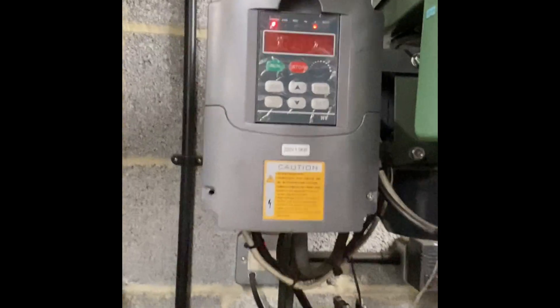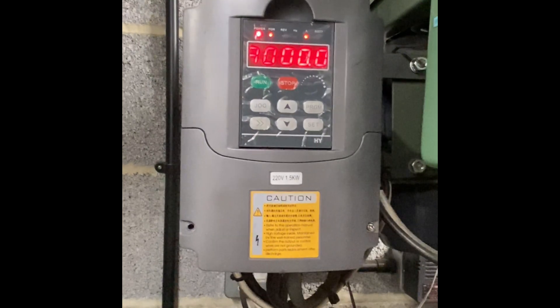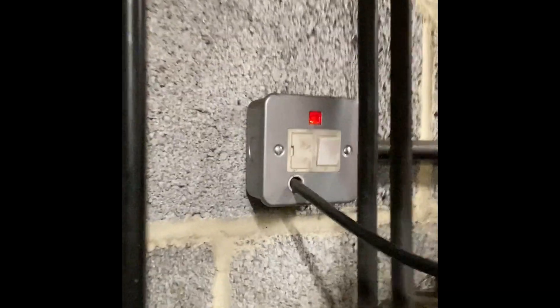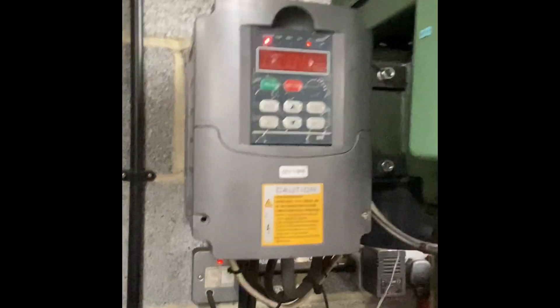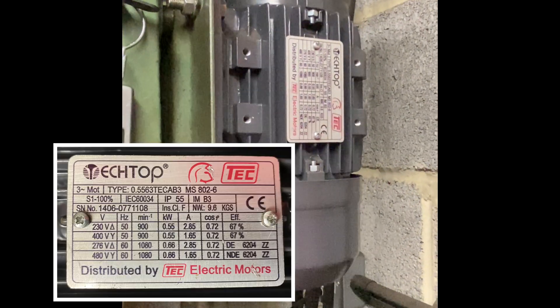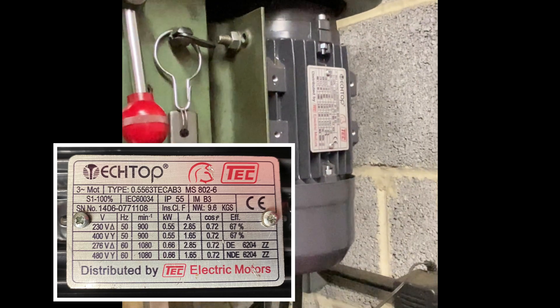In order to operate this, this particular machine uses a cheap Huanyang 1.5 kilowatt inverter. It's actually a single-phase setup. The power I have in the workshop is single-phase, so I've got a spur taken off of the main ring main in the workshop that comes up to the inverter. The inverter does its tricks, and then I have installed at the back a three-phase six-pole motor. The reason for the six-pole and not the four-pole is the six-pole gives me the reduction speed that I'm looking for.